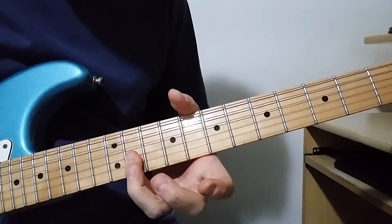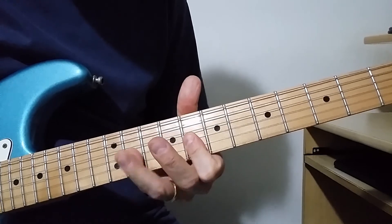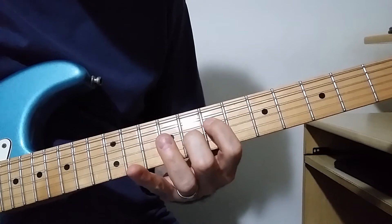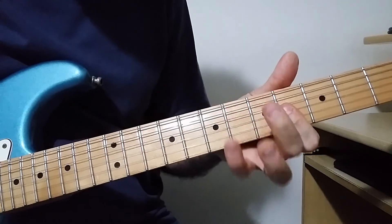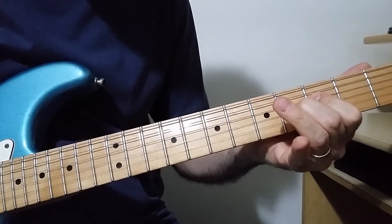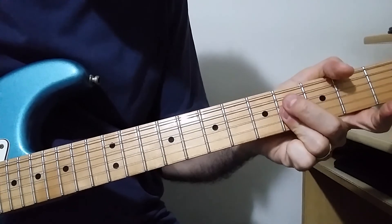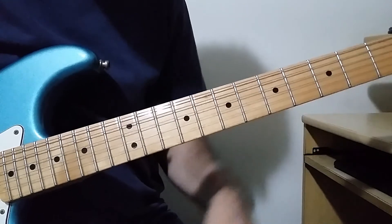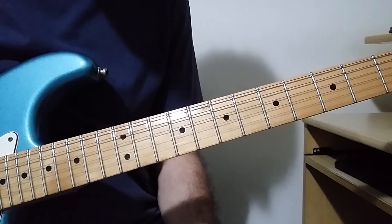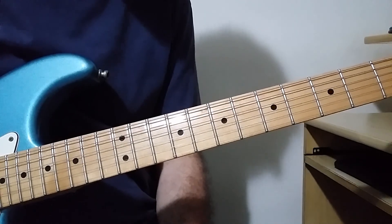It starts with fret 11 on G and B strings, fret 8 on the same strings. Then fret 7 on D, fret 8 on G. Then fret 4 on G and B, fret 8 on the same strings, fret 3 on D, fret 4 on G. G and B open, then G and B fret 4 on G. Then E open and harmonics at fret 12. That's the end — thanks for watching.